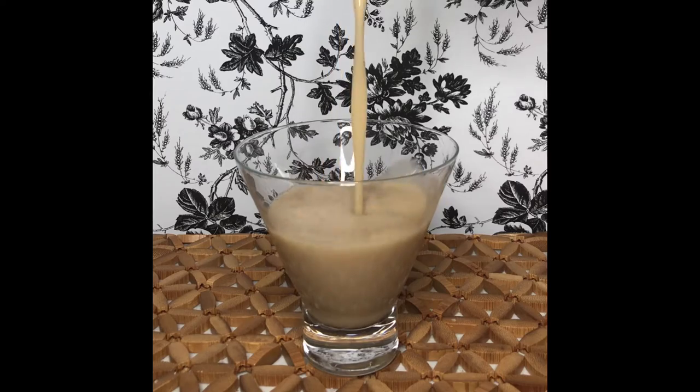Now shake until all the ingredients are mixed and the drink is ice cold. Drain into a glass of choice for the holidays.